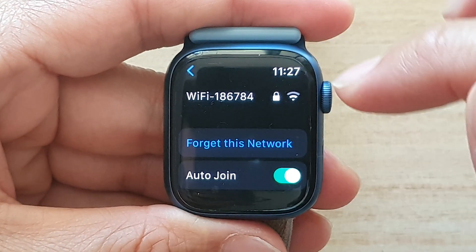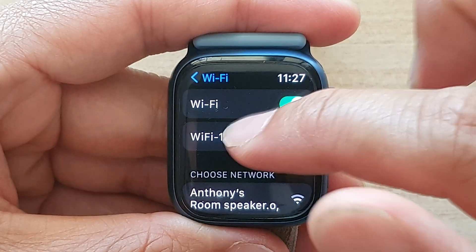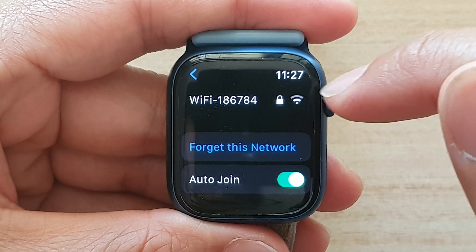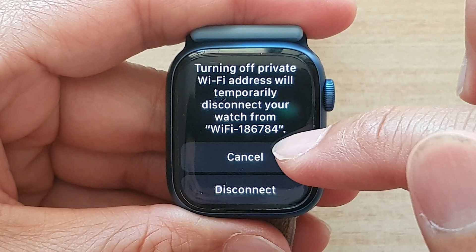It looks like it's connected now. If I go in here you can see I can now forget this network, and it shows the Wi-Fi icon up here. I also have the private address showing on here.